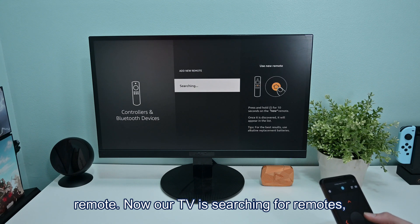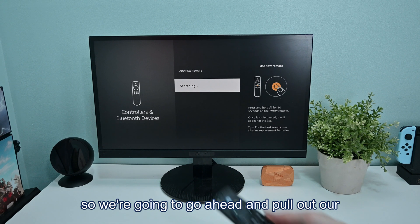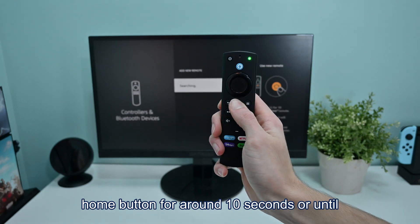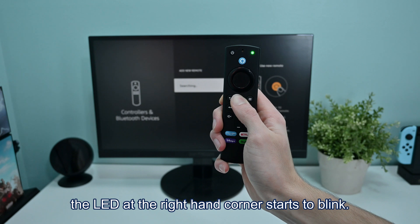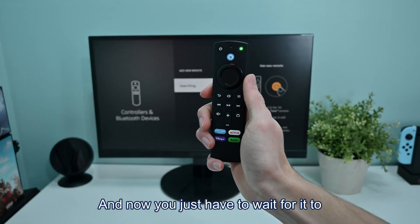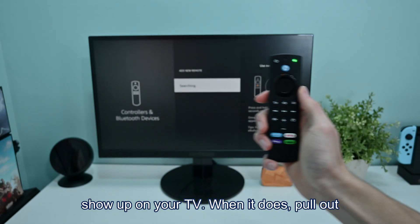Now our TV is searching for remotes, so go ahead and pull out your new remote, and then press and hold the home button for around 10 seconds, or until the LED at the right-hand corner starts to blink. Once it starts blinking, it has entered pairing mode, and now you just have to wait for it to show up on your TV.